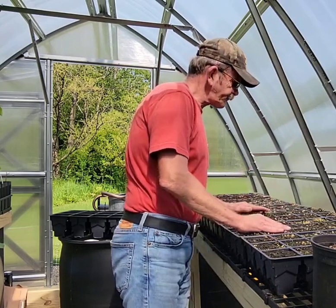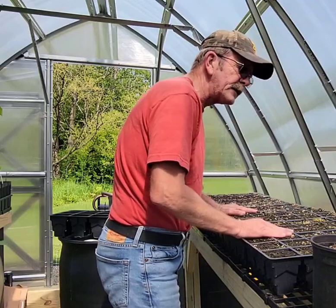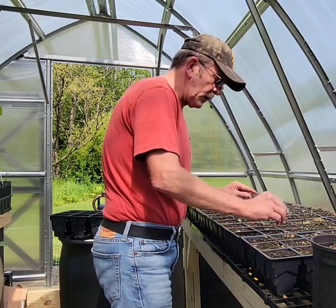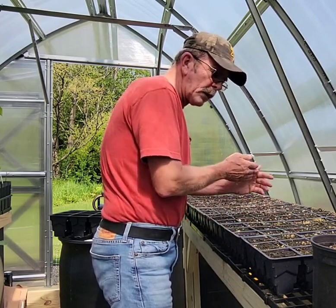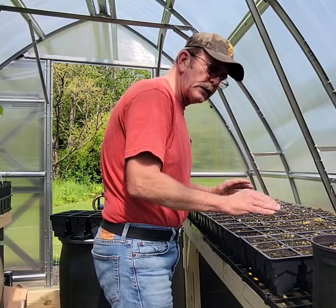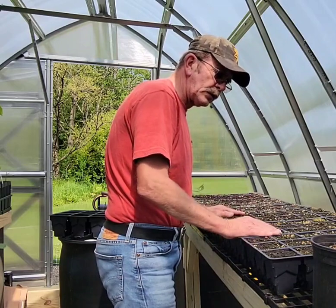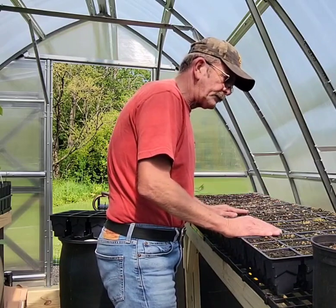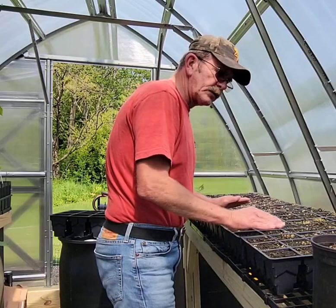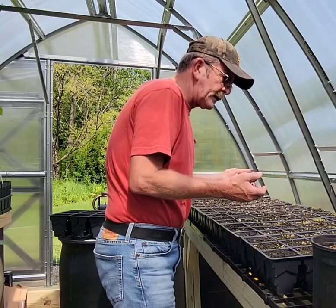I want to talk to you about root mass. The one big thing I've noticed about the pawpaw world is everybody is so stuck on 'don't mess with that taproot.' I've been working with a gardening program where we grew some pawpaws in flats in a tub of dirt. My basement was so cool the pawpaws weren't germinating quick enough, but the ones with the gardening program germinated — we lifted the flats up and got pawpaws out.